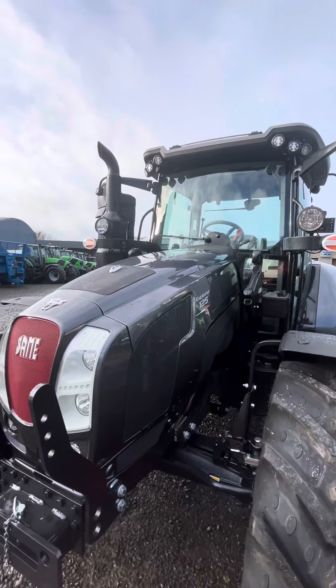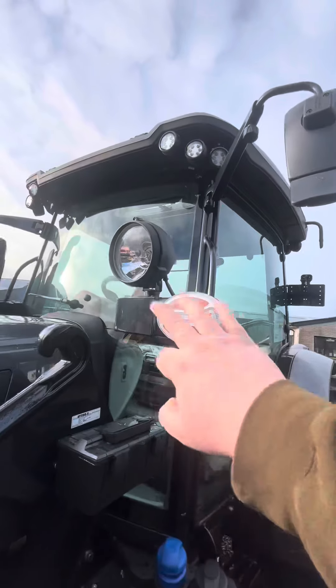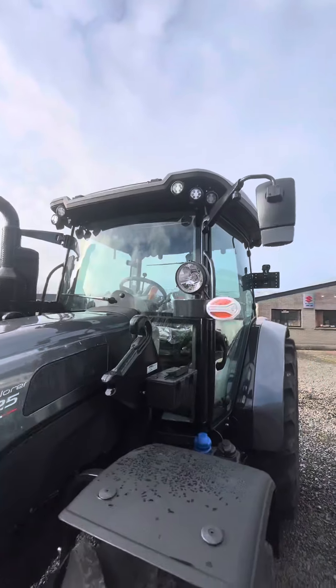Most SDF tractors we do order this way at the minute — as you can see the LED lights on the front there. We also have the higher lights on there. Headlights in the front — this is for whenever a loader's on; instead of using the headlights in the front, we use these lights up here.